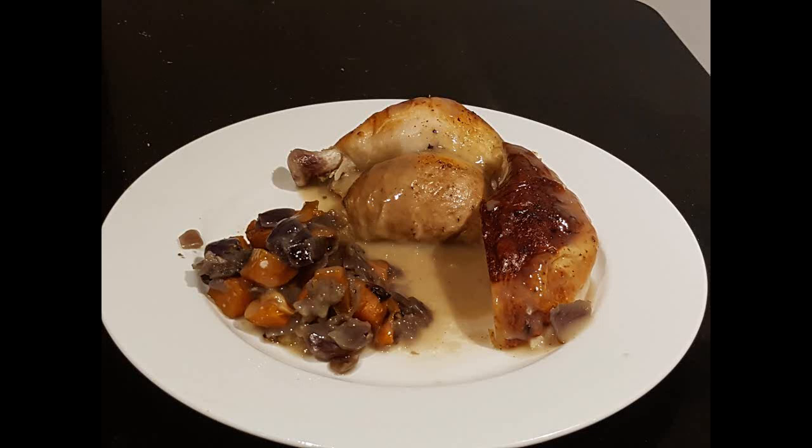Hello everybody and welcome to the very first episode of Good Dishes, where I show you how to cook some of your favorite meals. On today's episode we're going to be handling a true classic: roast chicken.